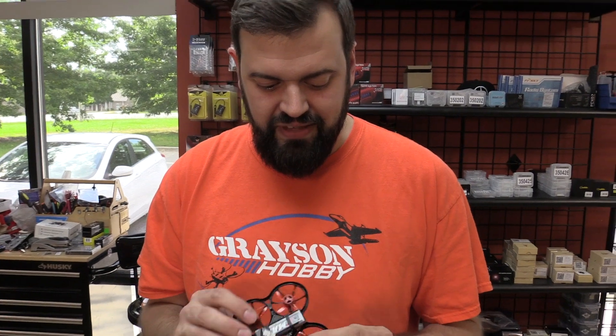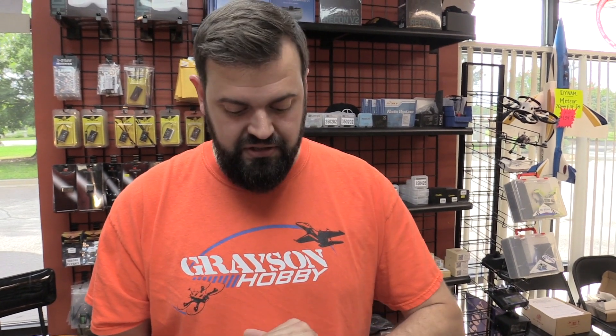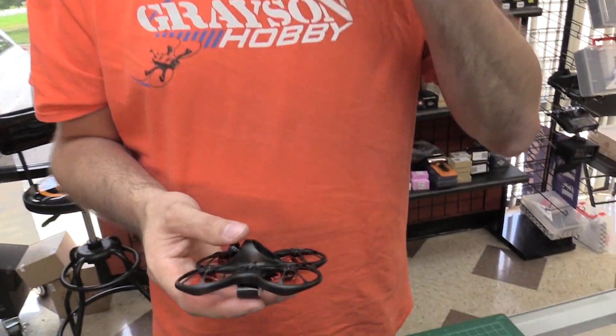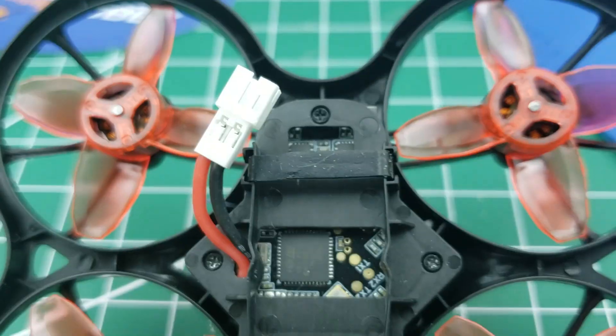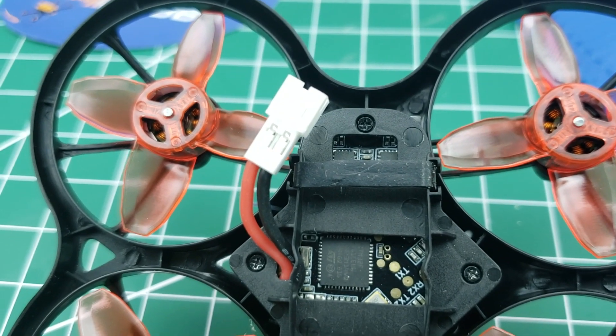The motors are a hair shorter, and that's because of the 2S compatibility. It's also a higher kV — 15,500 kV versus 15,000 kV. According to their advertisement, they just have more powerful, more efficient motors designed, so these are a completely upgraded motor. They're actually a hair lighter too. The flight controller now takes 1-cell or 2-cell, and it still uses the same connector, so you will need a battery with that style connector.